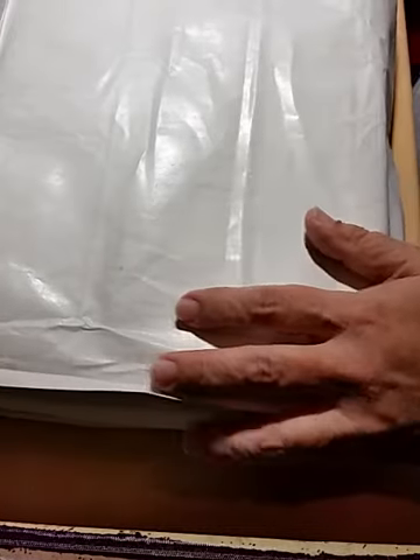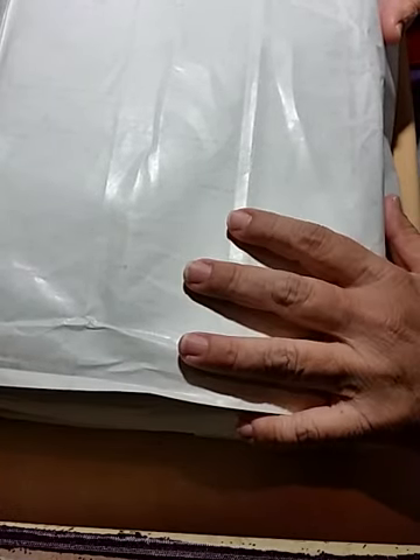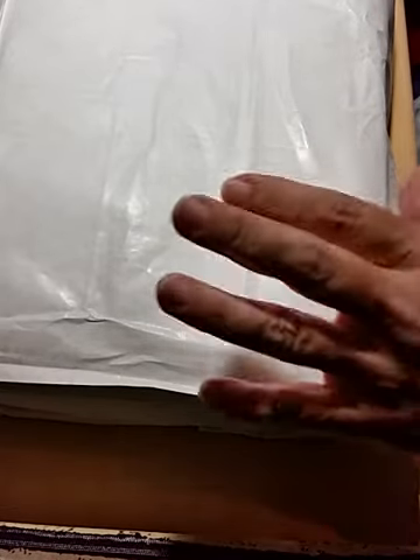Hi everyone! I am unboxing my 2020 Hobonichi order, and this is going to be the first package of many. I just want to say first off that this is a spoiler — be prepared, because I'm going to show what the new box looks like for 2020.